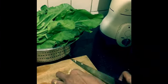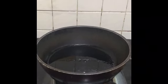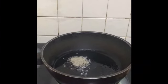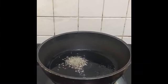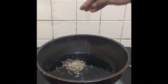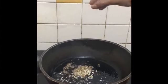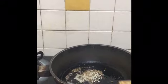First thing you have to do is put one to one and a half tablespoon of any oil — I usually prefer sunflower or sesame seed oil. Put half a teaspoon of cumin seeds, then one-fourth teaspoon of fenugreek seeds. Once this starts spluttering, add the garlic in.